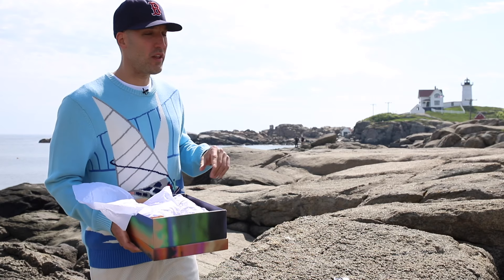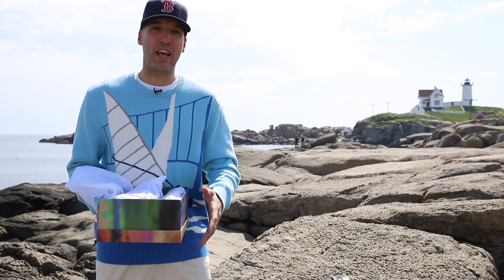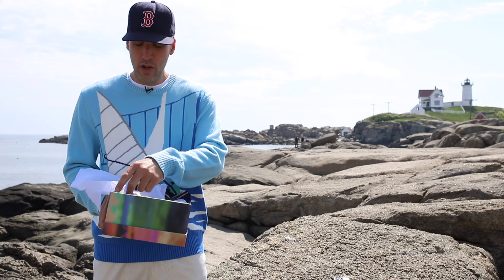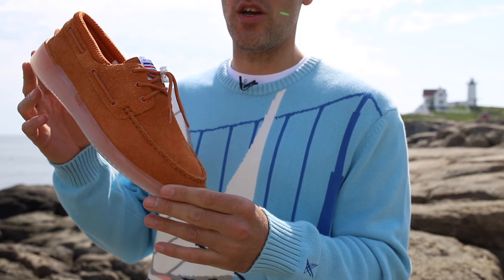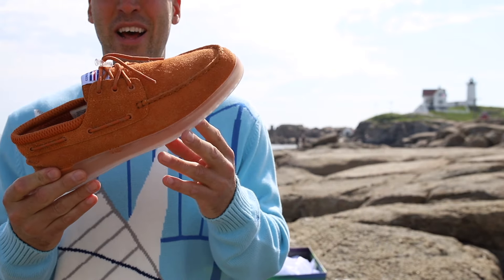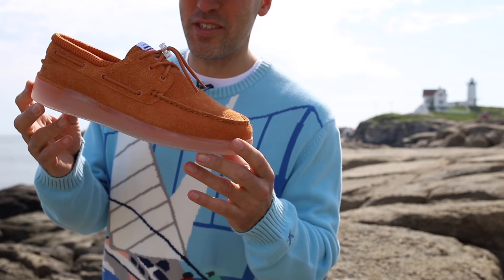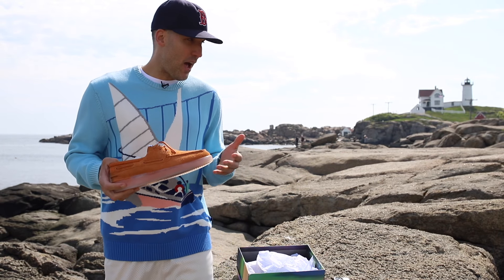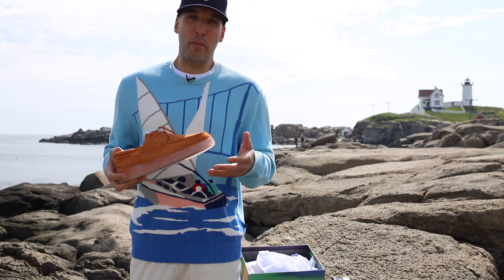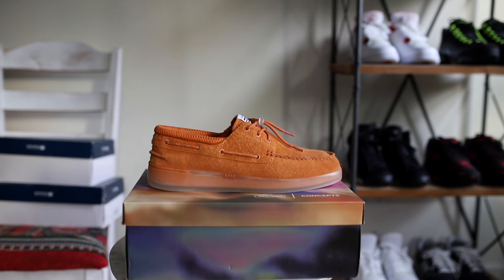The sun rises over the lighthouse over there and it's just beautiful, but I didn't feel like getting up at 5 a.m. to do this video, so here we are at 7:30 a.m. I just wanted to give you guys a quick look with the lighthouse in the background, even though the lighting and sound are not ideal. This might actually be where I wear these shoes this summer — but let's head back so I can show you a couple things.